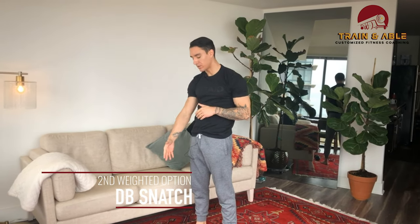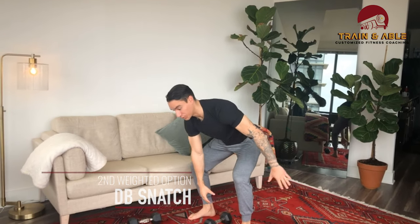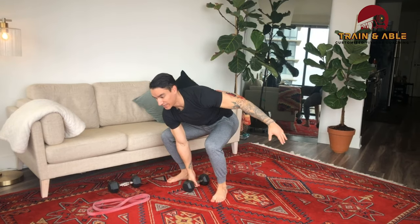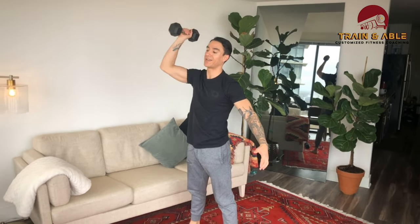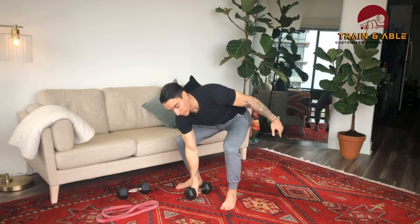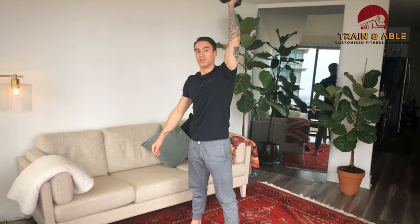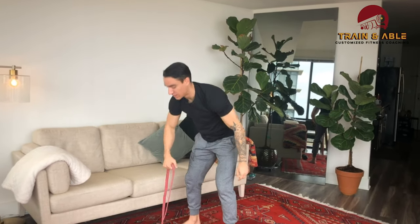For movement two, the replacement for the side plank twist, we're going to do the dumbbell snatch. Dumbbell goes in between the legs, reach down while avoiding as much twisting of the torso as possible, big jump, press overhead, then come back down for the next rep, switching sides.